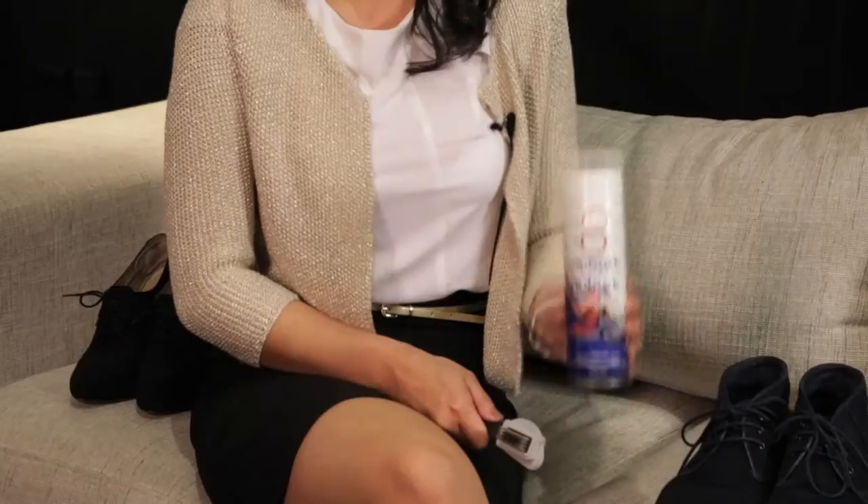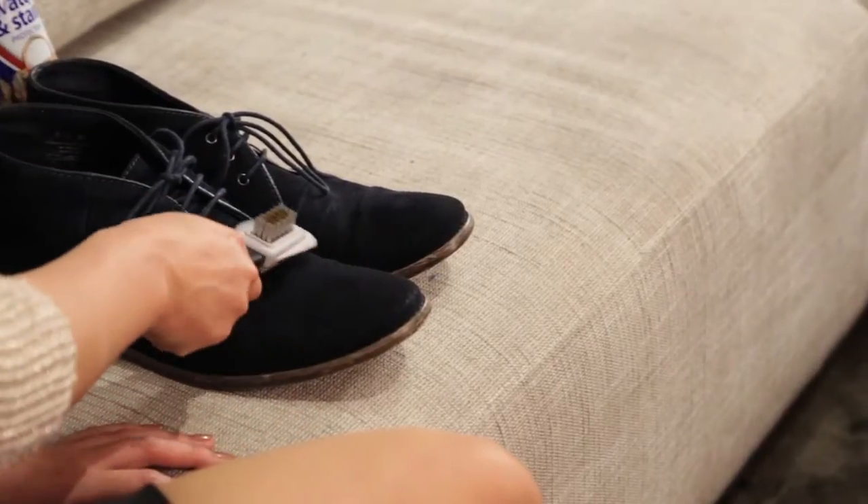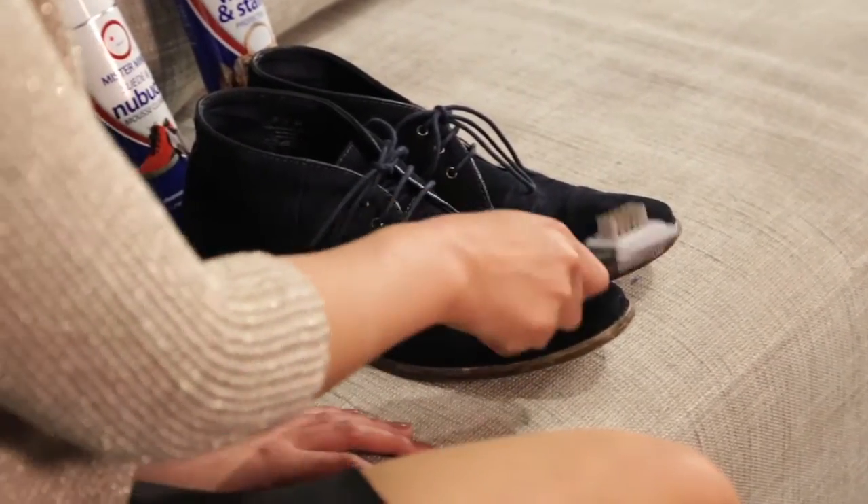If stains occur on suede and nubuck shoes, use Mr Minute's suede and nubuck cleaner and brush to help lift off dirt. Ensure suede is laying in the same direction and brush from the toe to the back of the shoe to lift the nap of the suede. Seal with a water and stain protector on a regular basis to protect from dirt, grime, spills and stains.